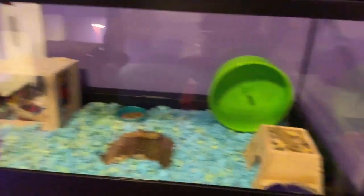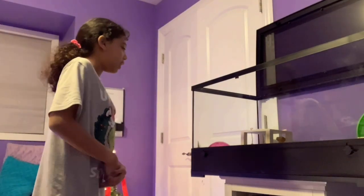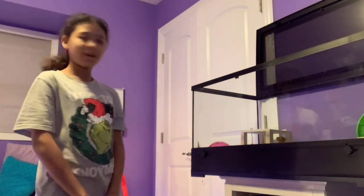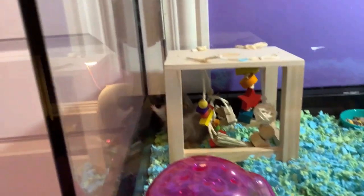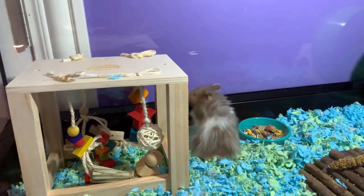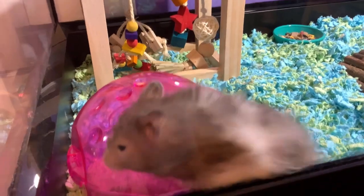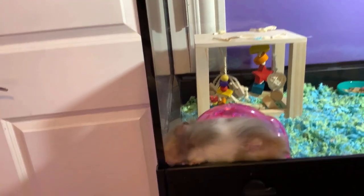Now it's time to put him in his new habitat — I'm so excited. So now he's in his new habitat and we're just going to see how he reacts. I'm going to show you guys him in his new habitat. So here he is — he really likes this little chew toy thing. He's over here by his food bowl. Do you like that little sand bath? Hi! I don't know how you do that. How do you climb on the wall?